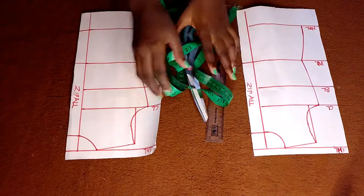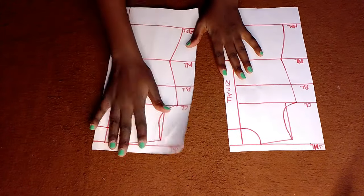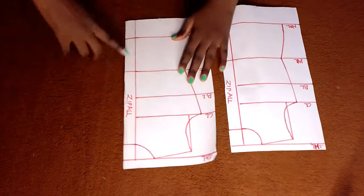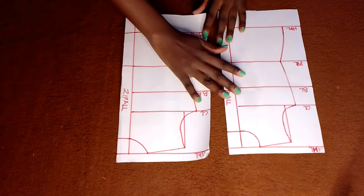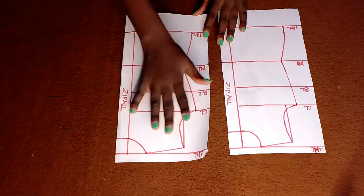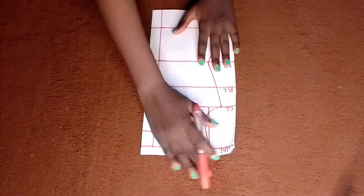With me are two pattern papers which I'll use to illustrate how to remove zip bulge first, then we'll practically show it on a dress later. There are two ways in which a zip bulge can be eliminated, which is why I have two pattern papers. I'll put one aside for now.